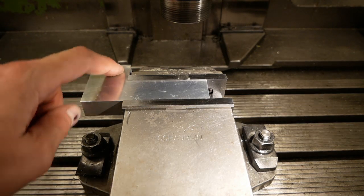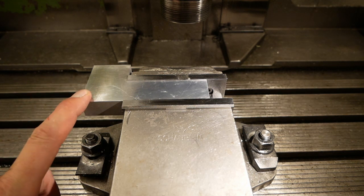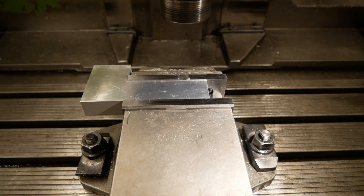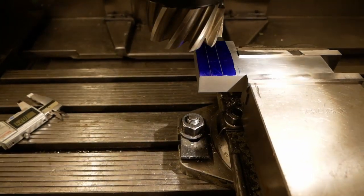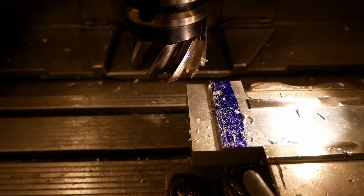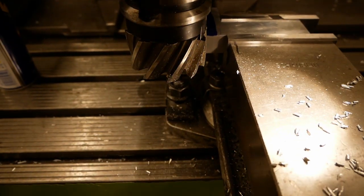I'm going to apply bluing on this and scribe a few lines — not because I need the lines to work against, because this is a CNC machine — just to keep me from making mistakes, because it's getting late and I tend to make dumb mistakes when it's late. But when there are scribe lines, I see mistakes sooner than usual.